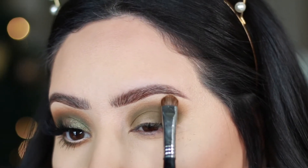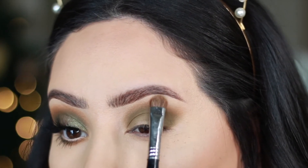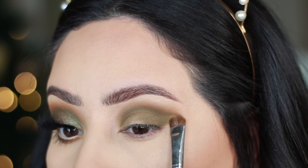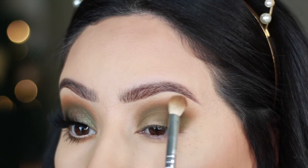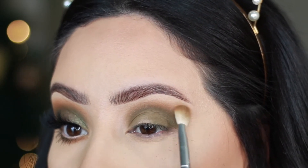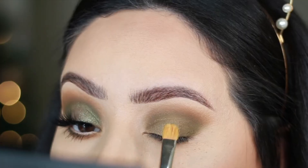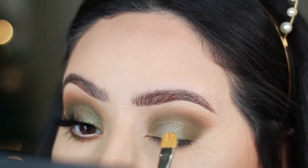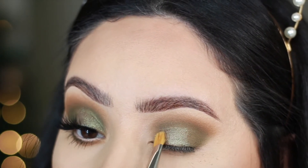I'm just highlighting the brow bone with a matte cream-colored shade — this palette doesn't have one so I grabbed another, but I like doing this because it tones things down if you went up way too high and diffuses the color. Blending out one more time, then moving to the lid with the shade called Evergreen. I'm taking my MAC 242 brush, applying a little bit, then pressing it into the lid with my ring finger.